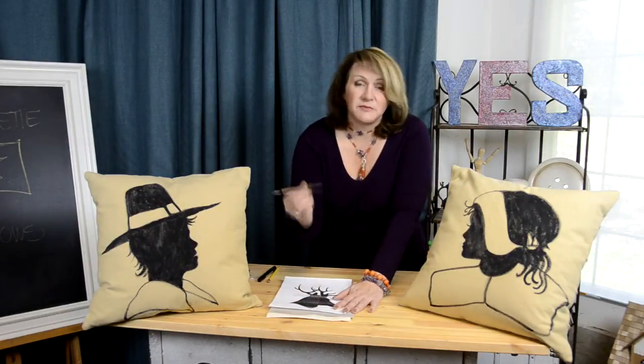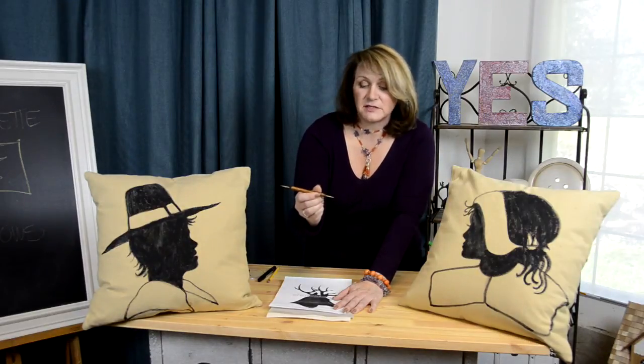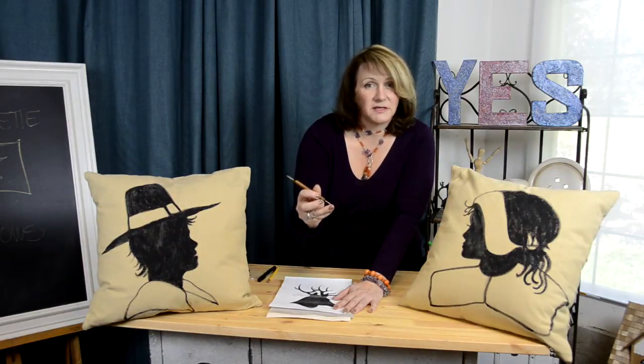Then you take something called a stylus — I've also just done this with a pencil. But if you want to do the official way, you use a stylus, which is basically just a sharp object with round balls at the end so you don't poke through the paper. And you outline, pressing fairly hard because you want the image to come through onto your fabric. You go everywhere, all over every single part of the image.